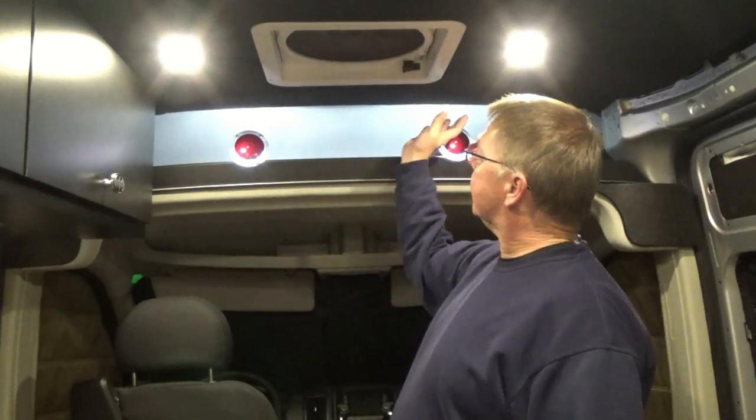All right, thanks for coming back to watch the build of my van. Tonight we're going to install our privacy curtain, and for that I have a track that I'll be installing up here, along with some hooks on a roller and some curtains that are about a foot too long. Let me show you what I got and we'll get right to it.